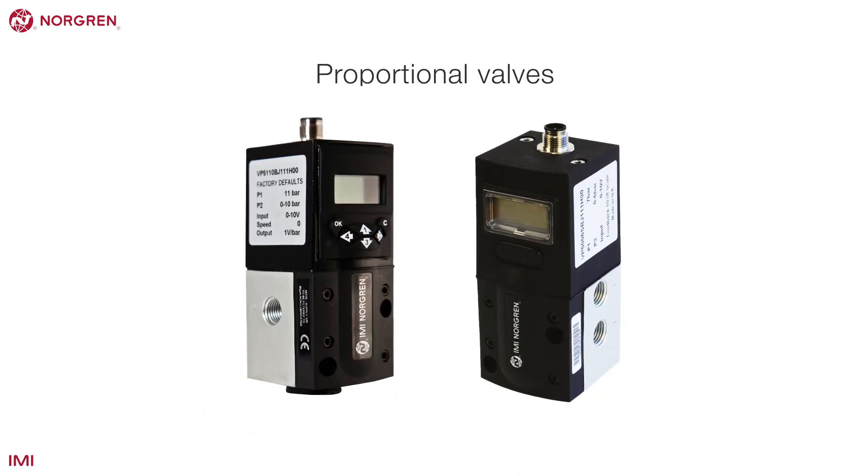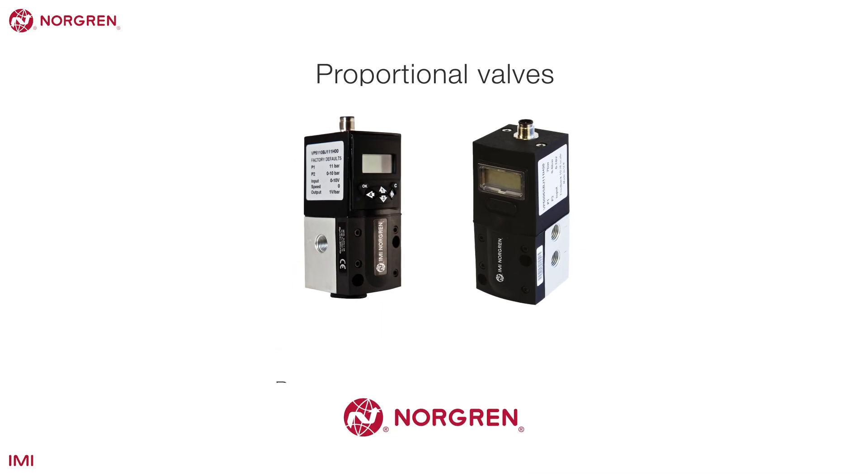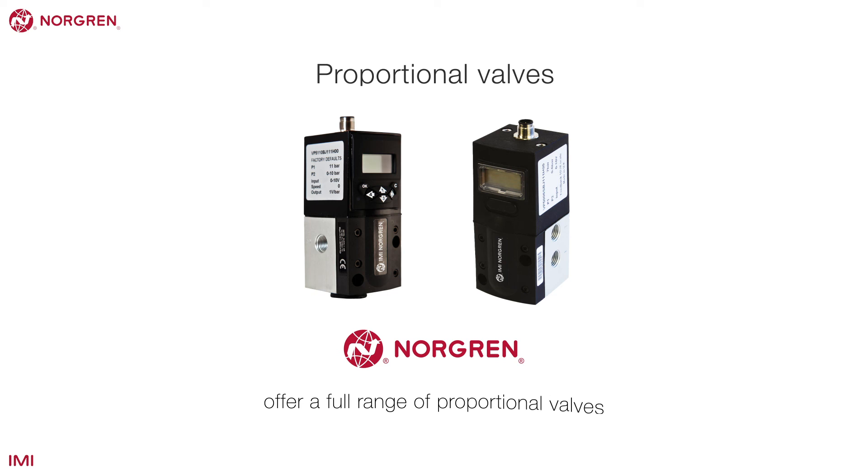Proportional valves regulate the air pressure or air flow depending on an electrical input. Norgren offer a full range of proportional valves.